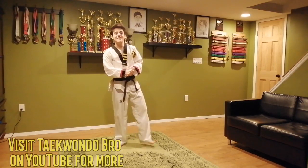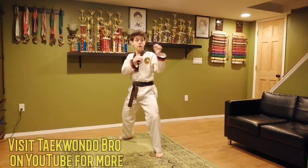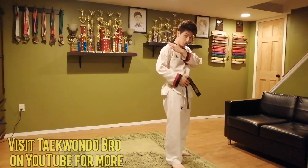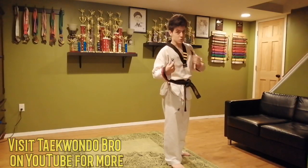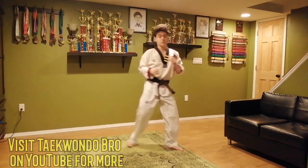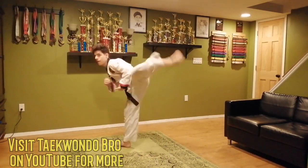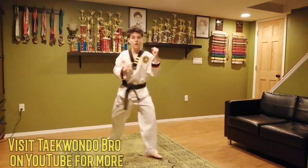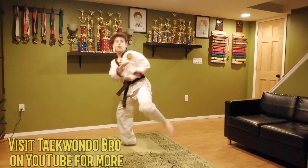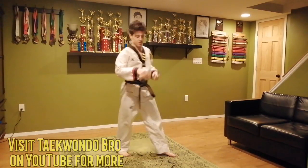Next kick: instant roundhouse, axe kick. We're here in guard stance. Instant roundhouse is the front foot, then my back foot's going to come up for an axe kick — I'm aiming for the shoulder, for the clavicle. The clavicle is the bone of the shoulder. Instant roundhouse, axe kick. We're going to do five. One, two, three — get that axe kick nice and up high — four, and five. Super good job. Switch feet.